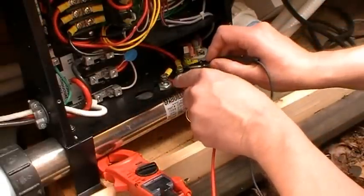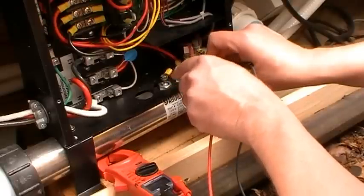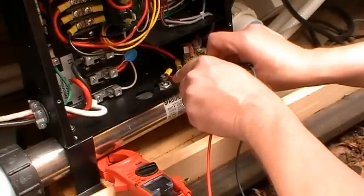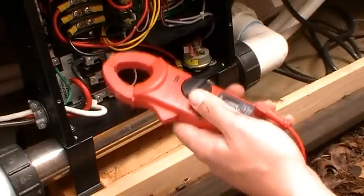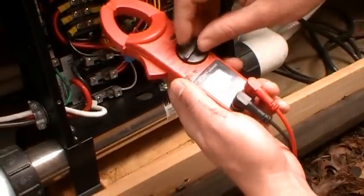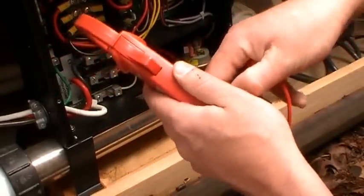I get my two leads and put them on either side of the heating element — I'm getting 245 volts going to the heating element. But that doesn't tell you the true test of if it's heating or not; it's only telling you that there's voltage going to the heater. The true test is if it's actually drawing amps.